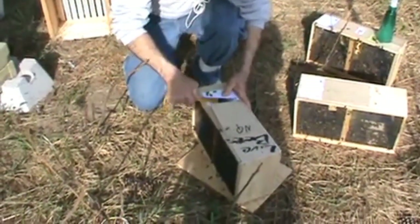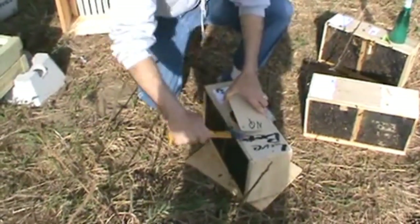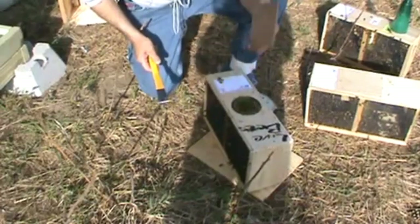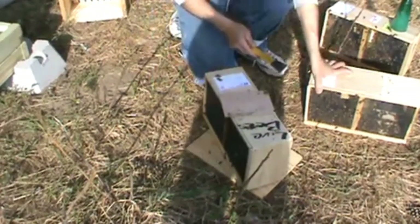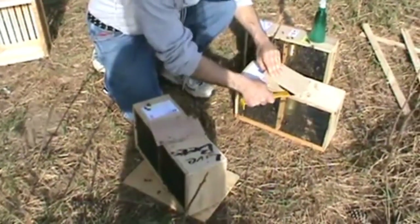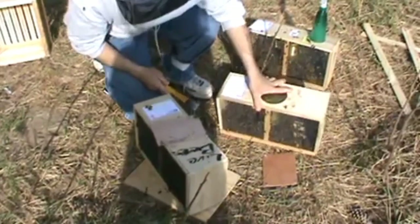Package with no queen — use your hive tool to pry the cover off. There's the feeder can underneath. Don't throw this too far, you'll need it. Queen package — pry the cover off of that. This one's coming out real nice. There's your feeder can.